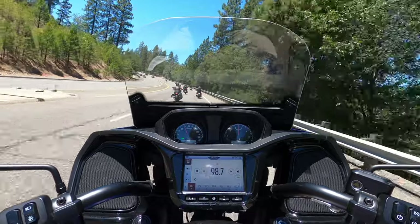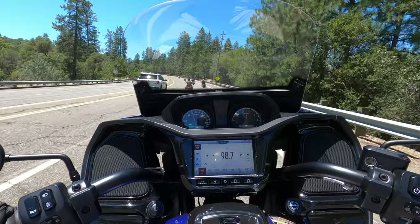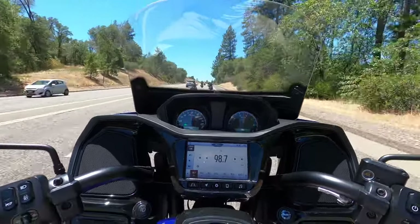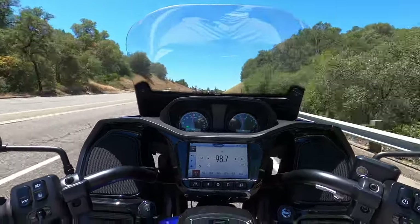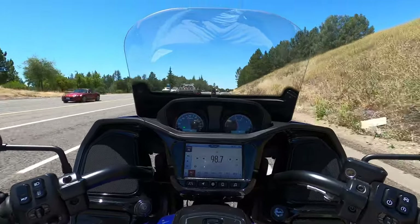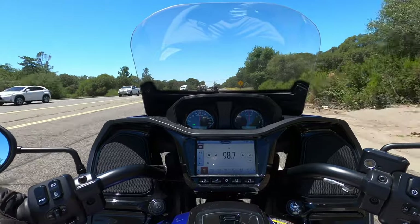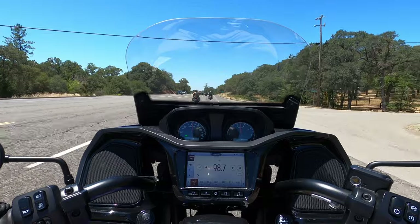It is a really hot day here in Auburn, California — not too far from Sacramento, about a 30-minute drive. The weather displayed on this motorcycle says it's 97 degrees. I had an awesome experience on this bike — an awesome experience. This bike is awesome. Indian Pursuit — I'll keep that on the list for sure.